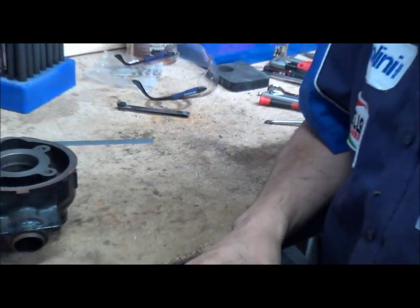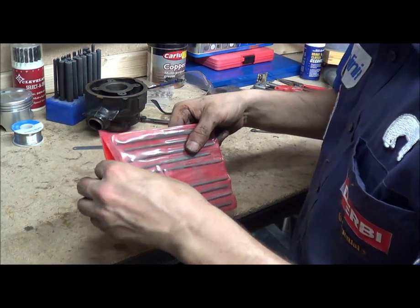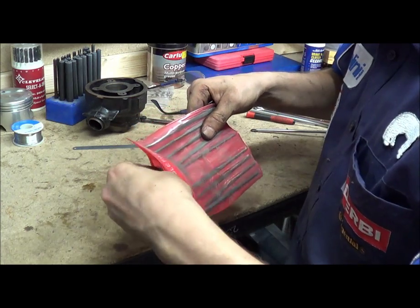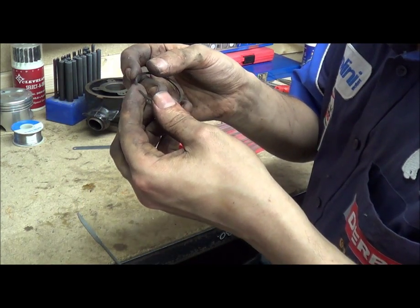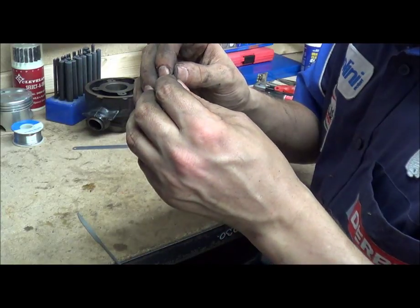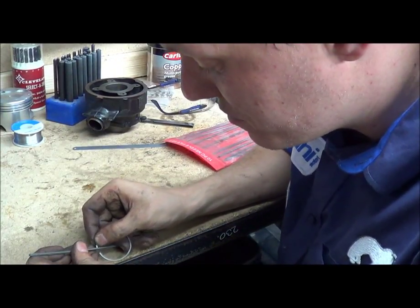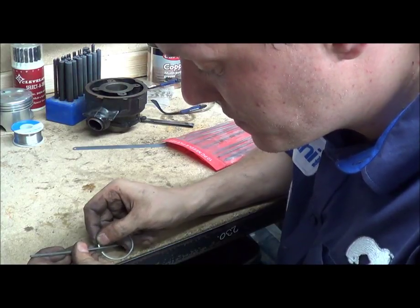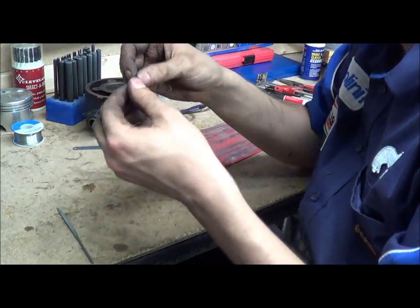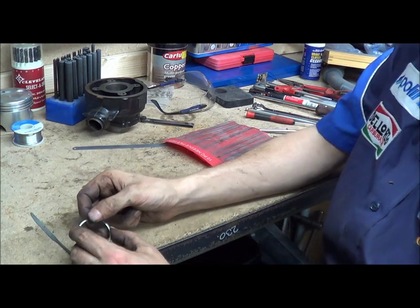Now what do you do if your ring gap's too big? You need a new set of rings. What do you do if it's too small? You can actually pull your ring out, get a small needle file, and very carefully file one side of the ring. Sometimes one side is dotted or has some kind of label on it. If your ring gap is just a tiny bit out, you rub it as flat as you can, make sure you get rid of all the burrs and scratches with your file, maybe a bit of sandpaper or emery cloth. Then stick it in and try again — you keep going until you get the right gap.